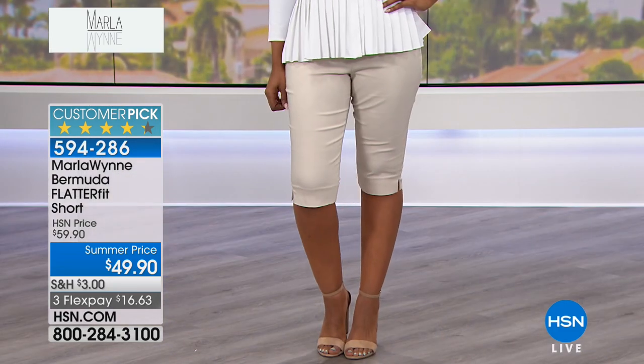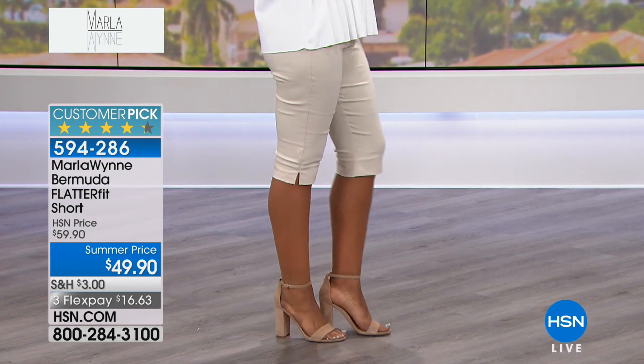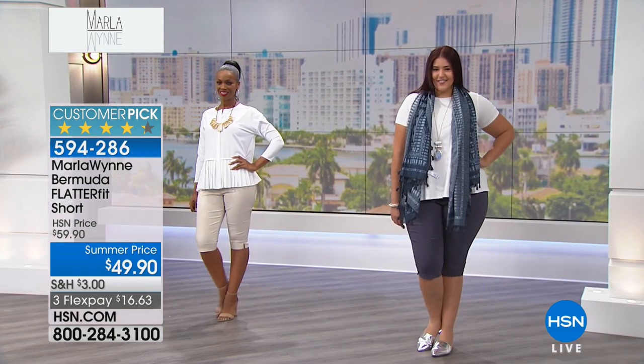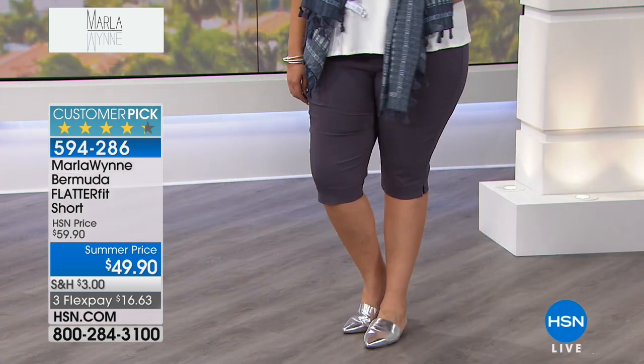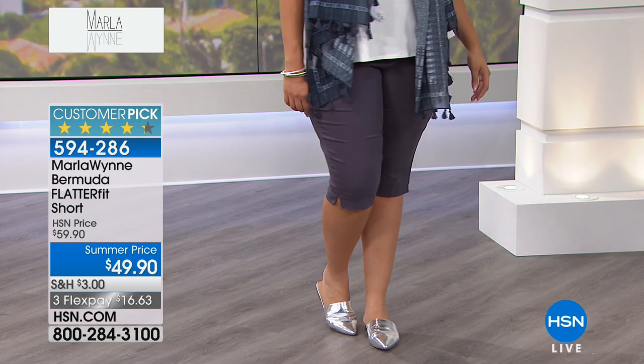Knees — I have a knee thing. I don't think they're attractive, just don't like them. So to me, I was like, how could I just change this a little? We went to a Bermuda — perfect compromise. I love the way it covers the knee. We've got those cute little side vents on the side.